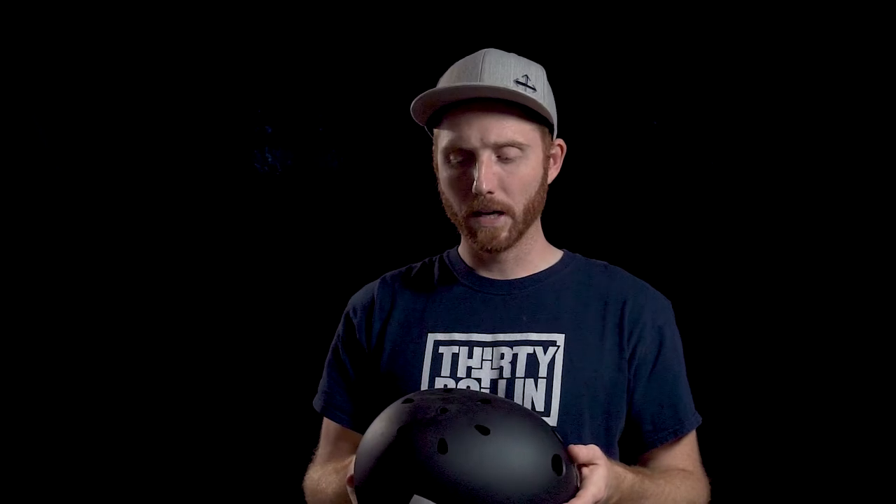I always rock a helmet, even if it's not MIPS certified, because it only takes one time to change your whole life — not just from skating, but it could either kill you or leave you unable to do the things you used to do. It's just not worth it. Get yourself a helmet, put it on, be safe, and enjoy skating for a long time.